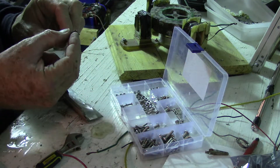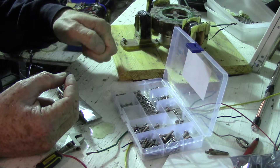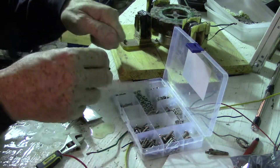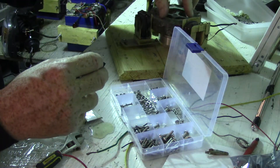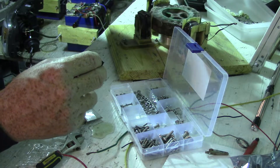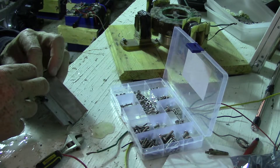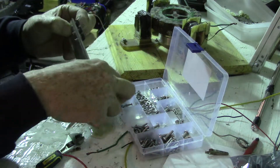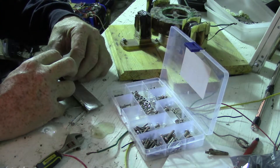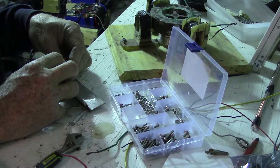If you hook up your motor once it's all wired up — input batteries, output battery, everything hooked up — and you take your wires and hook it up to the input and it tries to turn the rotor, like it jerks it, then your transistors are probably fried. If it's all wired up properly and it's trying to move before you spin it, it's probably fried transistors.